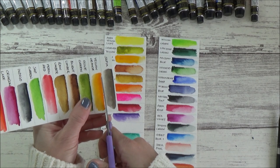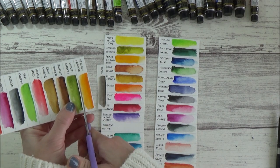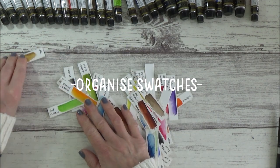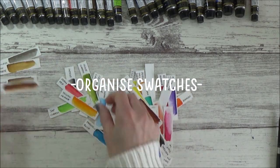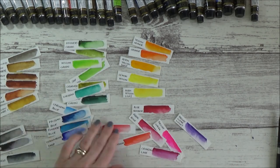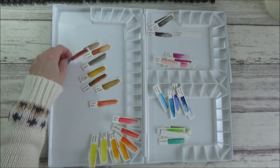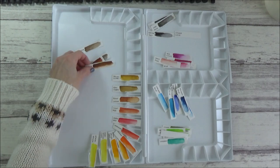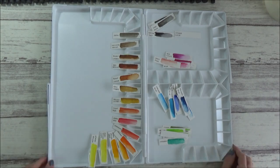With the swatches dry, I cut them out so I could begin to arrange them into hues and start planning out where they would go in my palette. There are lots of different ways you can arrange your watercolours, and there's no right or wrong way, so it's really up to personal preference. Some people prefer to go for the traditional rainbow colour order, whilst others might opt to separate their colours out according to the temperature, transparency or staining properties of the paint. But that's the great thing about creating your own watercolour palette — you choose the paints and set them out to fit your individual needs.